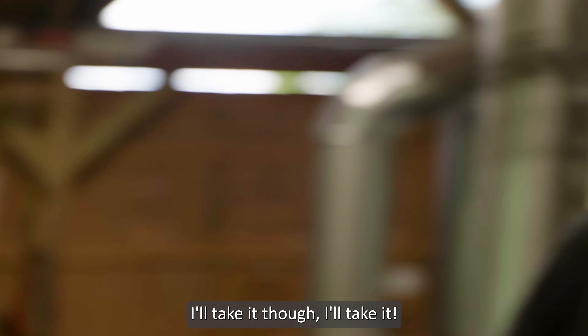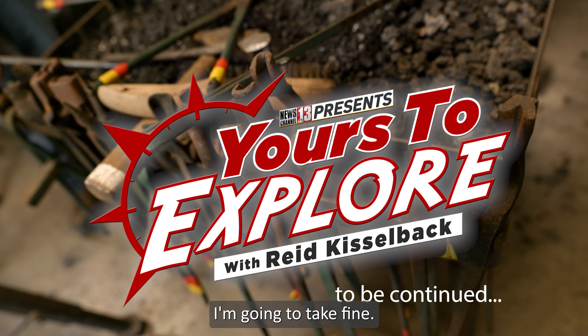You can grab this and that, you hold this, I hold that, and just bend it — and it should break off. There you go. Go back and forth a couple times. Now we've got to get down to the meat of this opener.